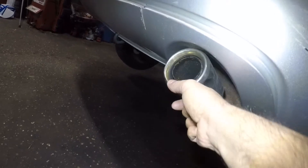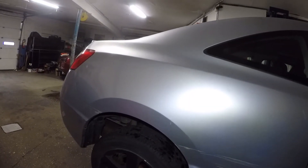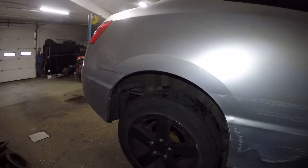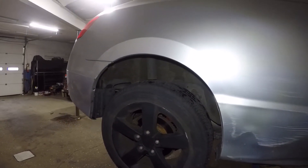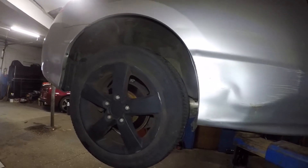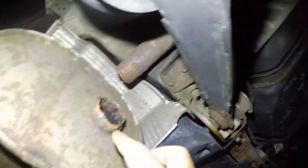So here's the muffler — it's broken. Right down here you got the neck of the muffler broken from right there.